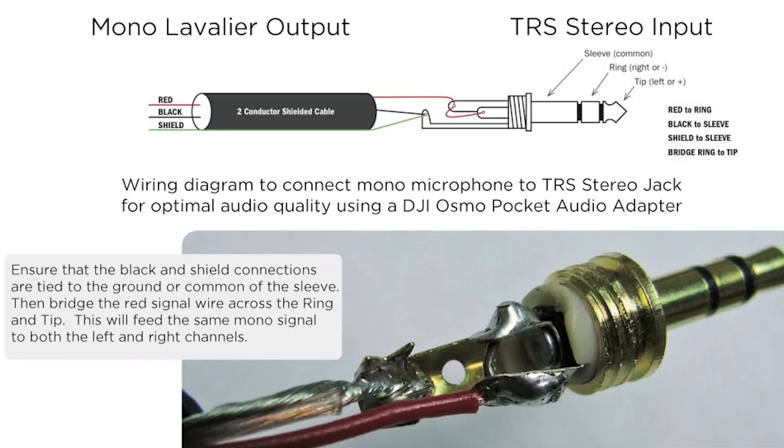I went through a bunch of my lavaliers and different things over the last few days and did a couple videos about it. Basically, what they found is that the Osmo sounds best if the tip and the ring both have a signal — both are providing a signal. I'll flip to a diagram of what a TRS adapter would normally be wired as, with the tip being one channel, the ring being another, in a stereo left-and-right arrangement.